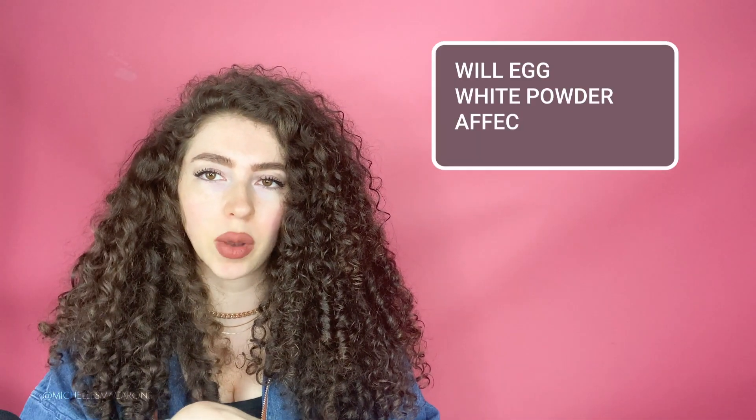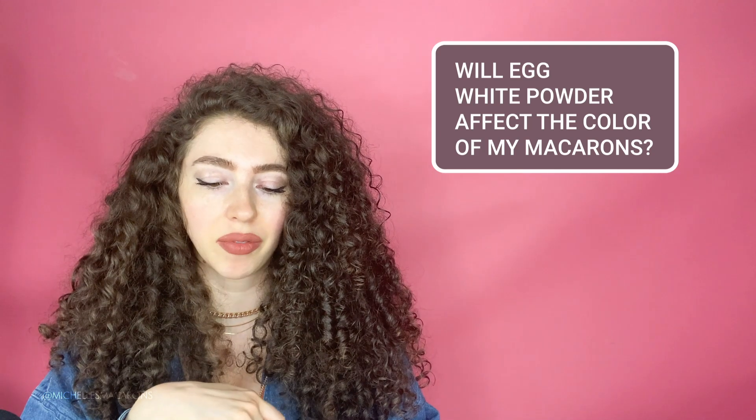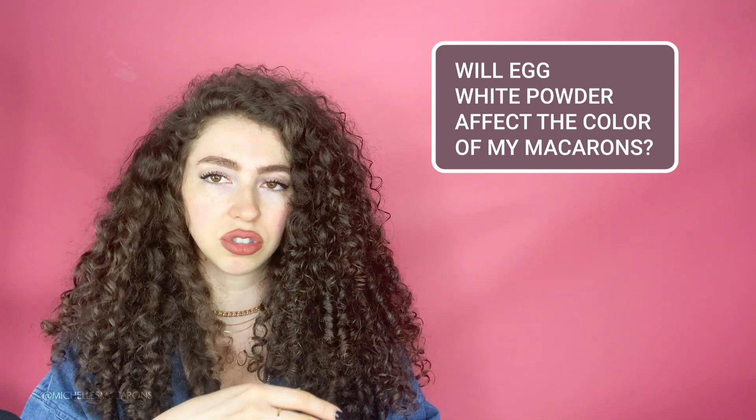Someone asked: will egg white powder affect the colors of my macarons? It's usually just white or slightly off-white, so it wouldn't affect the color. If your macarons are discolored, we have a video on browning macarons — go watch that. That would usually be from oven temperature, not the egg white powder.